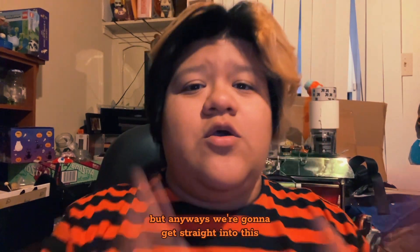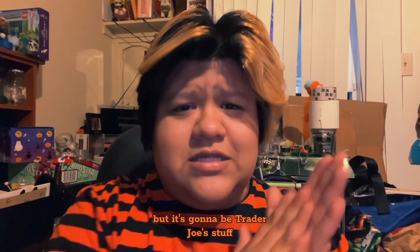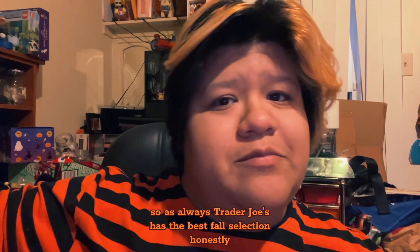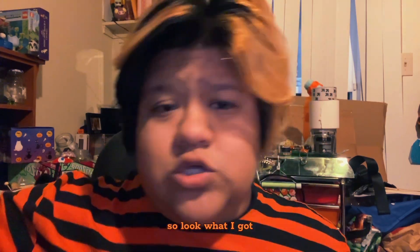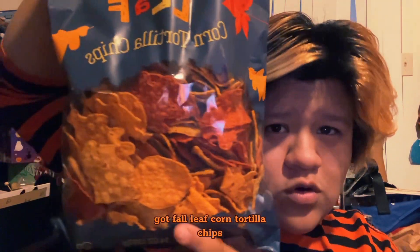Anyway, we're going to get straight into this. Today we are having another little foodie review, and it's going to be Trader Joe's stuff. As always, Trader Joe's has the best fall selection honestly. So look what I got — fall leaf corn tortilla chips.